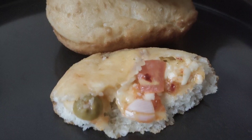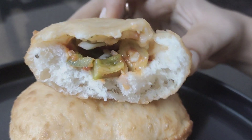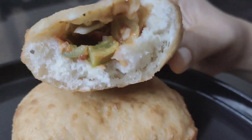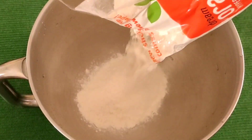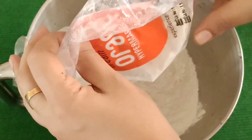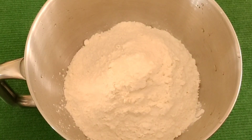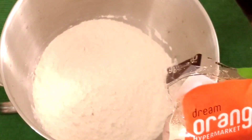Let's go over the ingredients. I am going to add 2 cups of flour and 1 teaspoon of dry instant yeast.